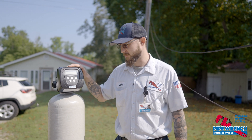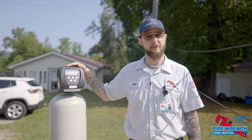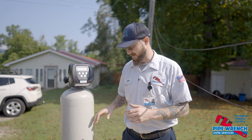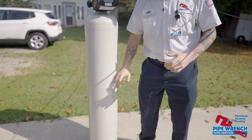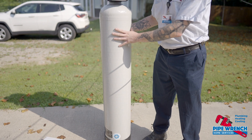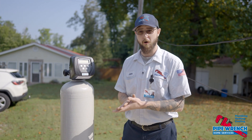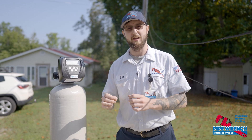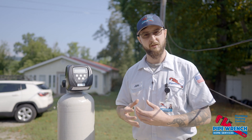So this is a granular carbon backwashing filter. To simplify what that means, it has a filtration media inside this tank here that's made up of little bits and pieces of carbon. Carbon has an exceptionally high surface area, which is what allows it to trap the contaminants in the water.